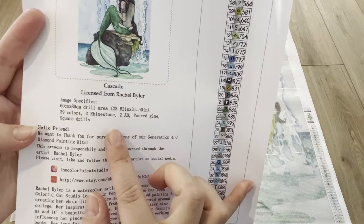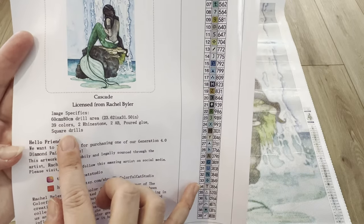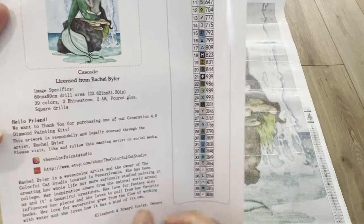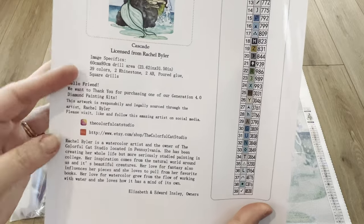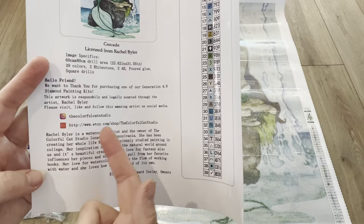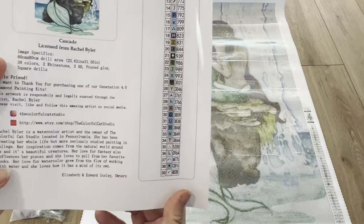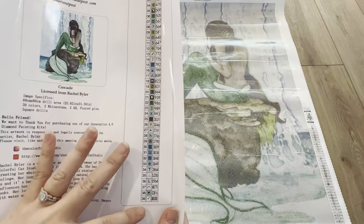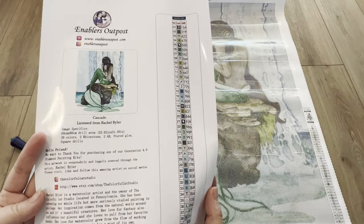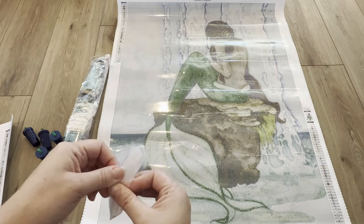We have the information on the diamond painting: 'Cascade' by Rachel Byler, 60 by 80, drill area, 39 colors — and it says right here: two rhinestones, two ABs, poured glue canvas, square drills. I really like that they include all this information, especially for the artist's socials and Etsy shop. We also have our DMC code here so we can run it through the sticker machine and kit up for this diamond painting.